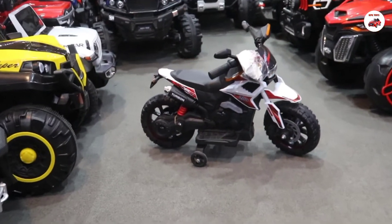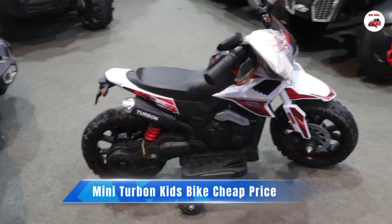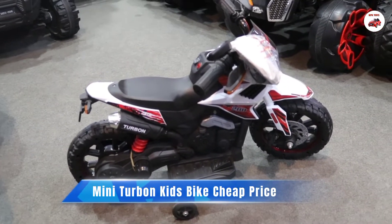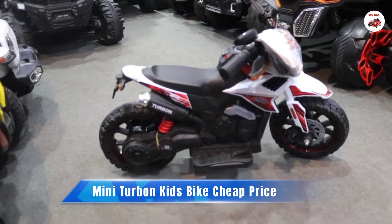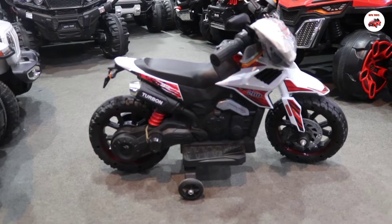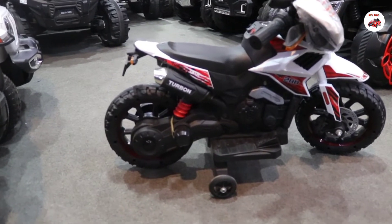As-salamu alaykum, KPK Toys. Today you will see a turbo electric bike. It's suitable for about 4 to 5 years old. It has a big motor and single battery. The other functions of this bike are also shown in this video.